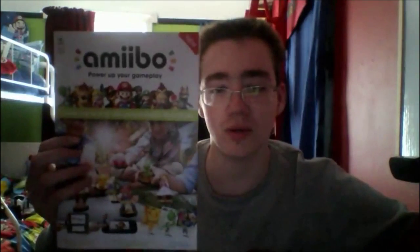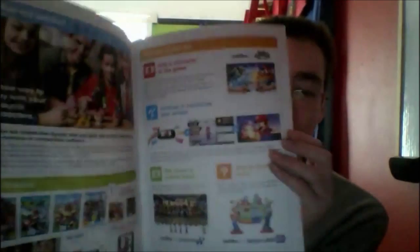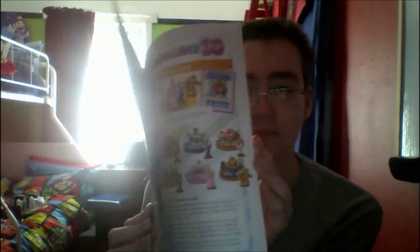Before we get started unboxing the two amiibos, I'm going to be showing off this pretty cool official guidebook that I also got — it's free. I don't know if it's available in the US or Europe, but it is available in Australia. This is the official amiibo guide booklet. Basically it talks about what you can do with your amiibos — what games they're compatible with.